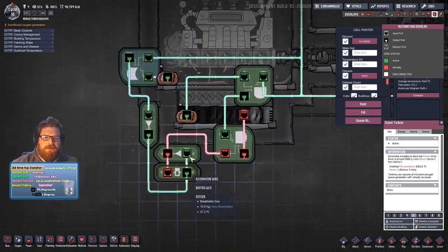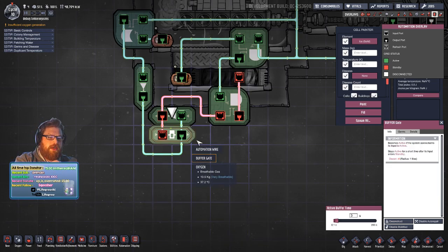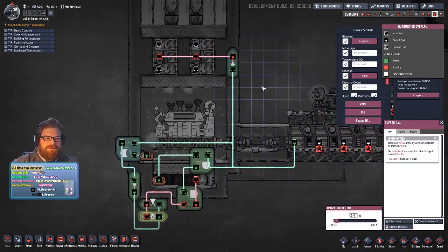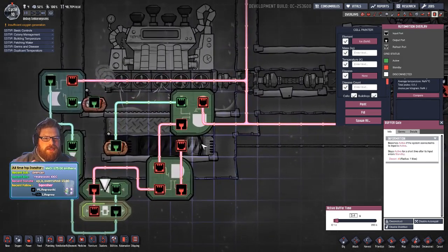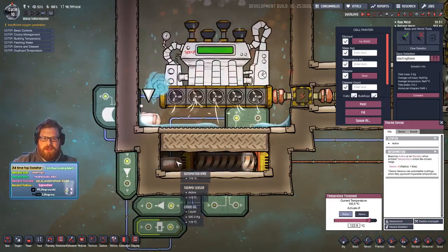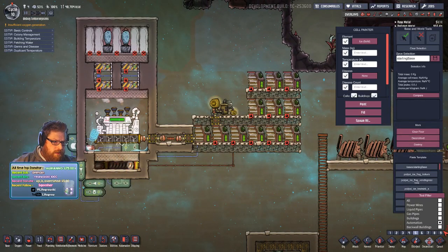Over here we've got a NOT gate and a buffer — you can find all this on the forums. There's a great thread called 'Useful Automation Gadgets' by Cynical Business — I'll put a link in the description. This is called a pulse clock, and you just change the buffer gate duration to whatever you want. I turned it down to three seconds. As the batteries fill back up, the signal changes and tells the tepidizer not to fire. The thermal switches are set to specific temperatures: below 122°C output a signal, below 134°C output a signal.